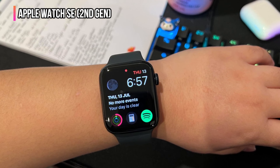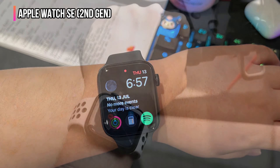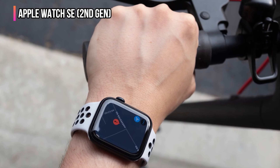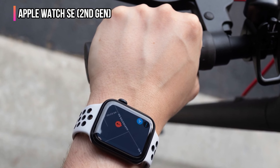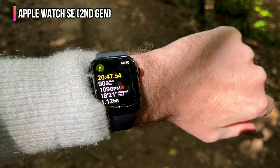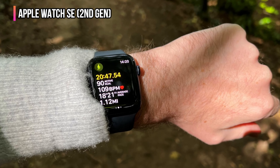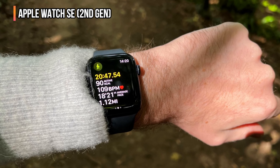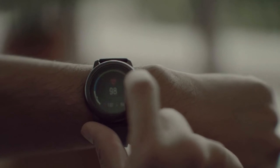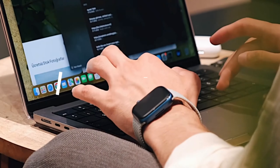The Apple Watch SE GPS or cellular version also has autonomous safety features including fall detection, Emergency SOS, and crash detection. This version of the Apple Watch runs the same version of watchOS and comes with the same collection of pre-installed apps as all other current Apple Watch models. There's a vast selection of apps, watch faces, and watch bands available. The phone must initially be paired and then managed using an Apple iPhone.